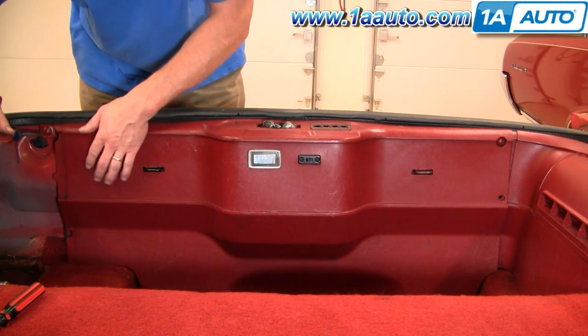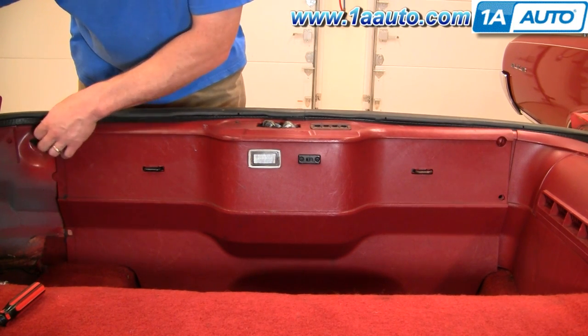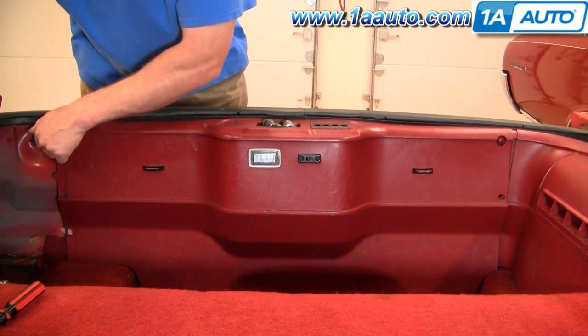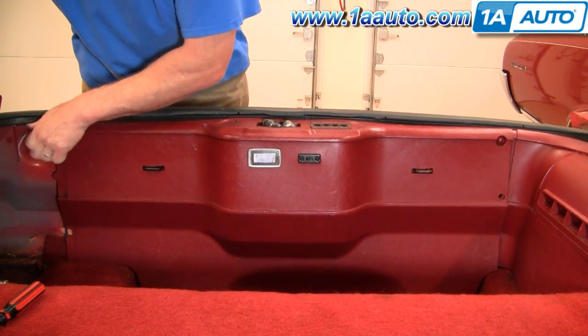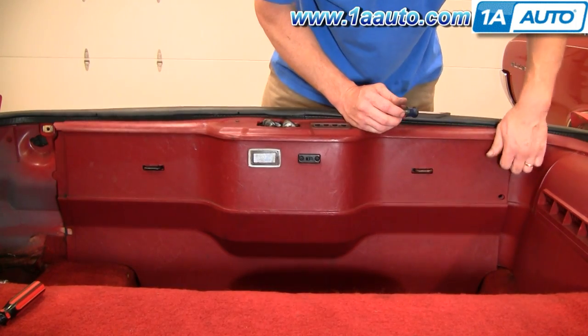First, flat blade screwdriver — there's four of these plastic pins. You can see I've already taken the trim out of this side. I'll fast forward as I pull those out. You can see I'm actually missing two; our car has obviously been apart before and somebody didn't put those back in.